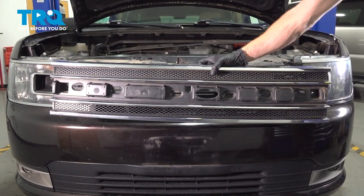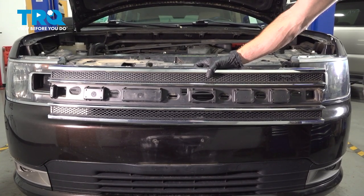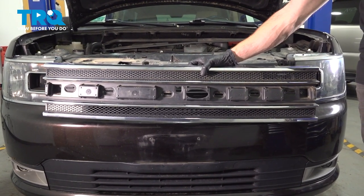In this video, we will show you how to replace your front grille assembly on this Ford Flex. This will be located along the front of your vehicle. Let's get into it.